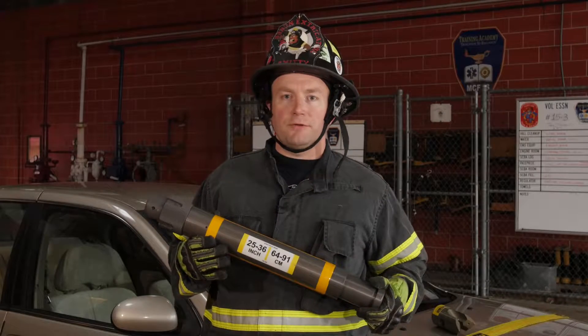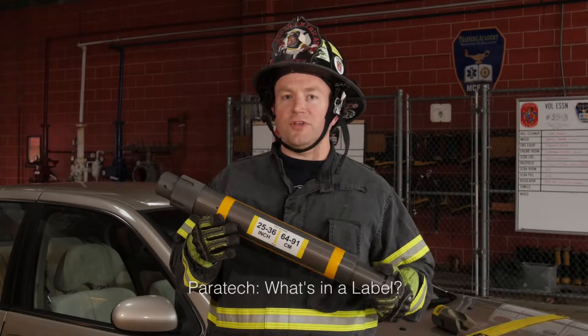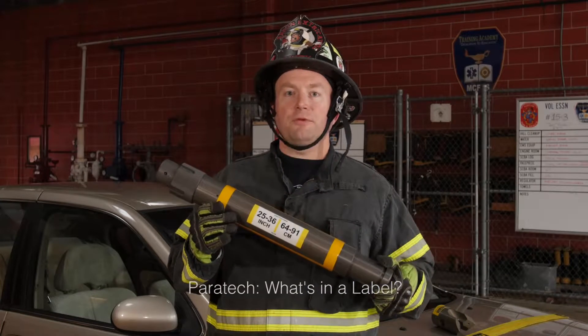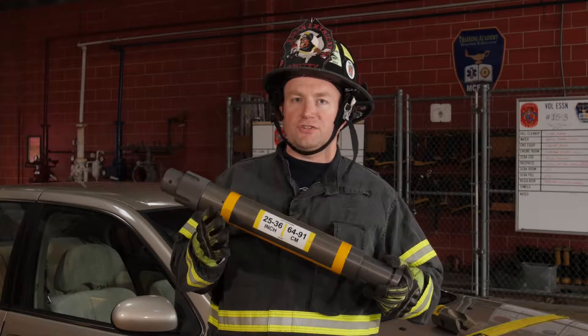Hey, it's Mike Smith with Absolute Rescue here today with another tech tip. Today we're talking about the labels on a Paratek Acme thread strut, and what these labels do is they give us pertinent information about the length of these struts.